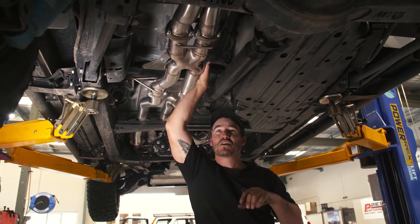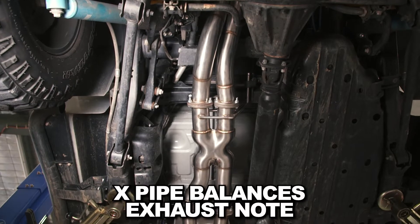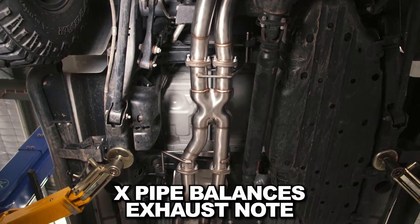You'll find a lot of exhausts will give a bit of a drone and they don't really quite sound that nice. This X-pipe here is responsible for giving it that really nice note.